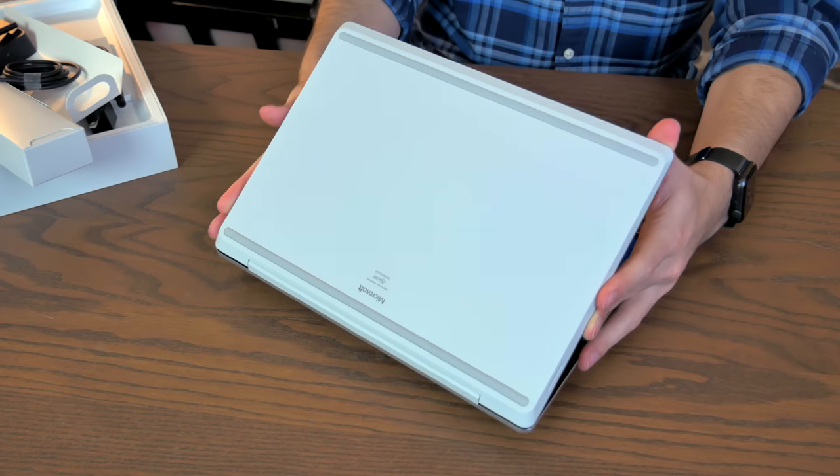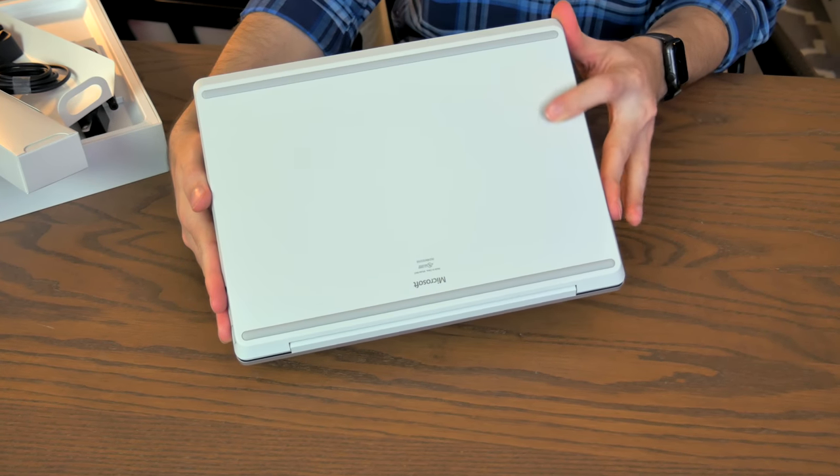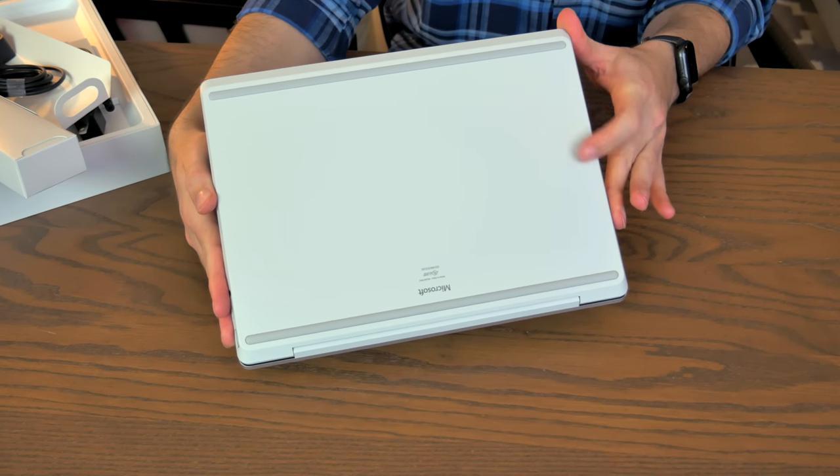One thing I am noticing is the bottom plate is not metal — I thought it was, but now that I've taken it out, this is a soft-touch plastic. One of the big advantages to buying a used MacBook is the build quality — that's kind of what Apple is known for. Even if you're buying a five or six-year-old MacBook for $550, you're still going to get something with very decent build quality. So how does the Surface Laptop Go compare?